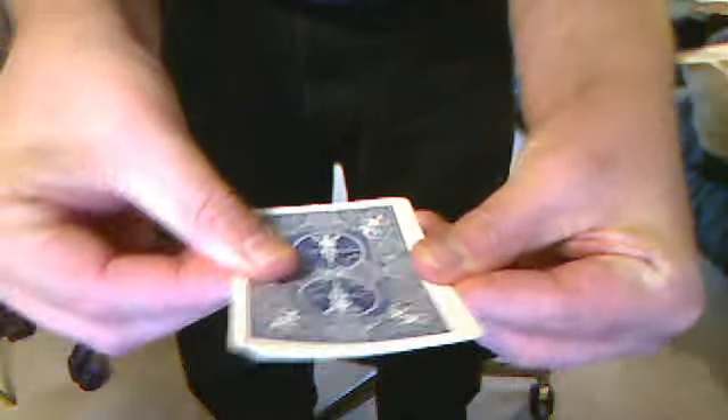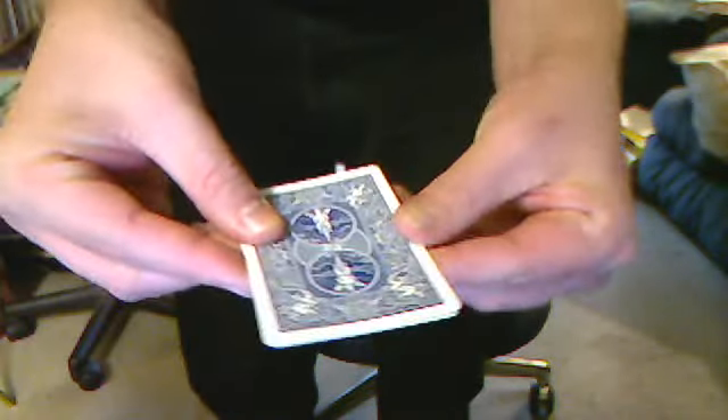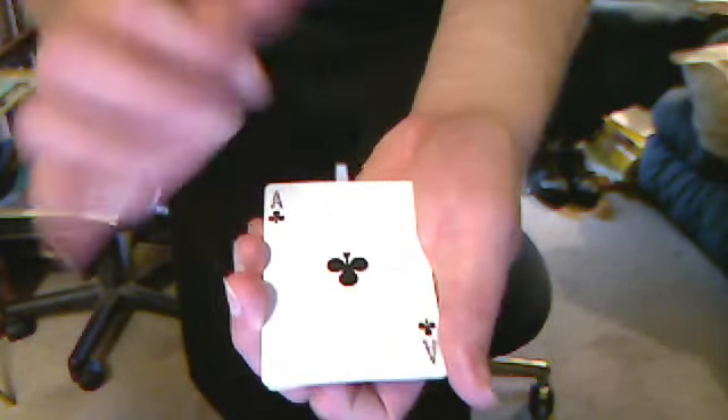And you'll see — you get one, two, three, four. You get a heart that comes up. You twist it again. The heart goes down, and it's the club. So watch: one, two, three, four. So we got a face-up card, the club.